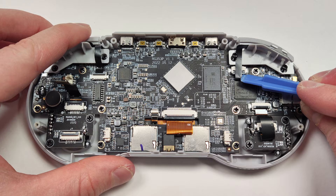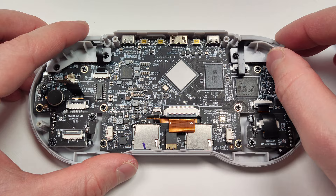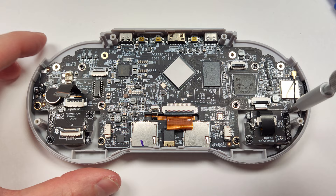Ribbon cables are probably one of the more sensitive parts of the unit, so just be careful when you're around them that you don't scratch them with anything. So you don't get the screws mixed up as you're disassembling the unit, you can always put them on a piece of paper and write underneath where they go as you go along. I'm pretty impressed with the build quality of the motherboard itself and a lot of these other parts on the inside — Anbernic has come a long way since their old units.